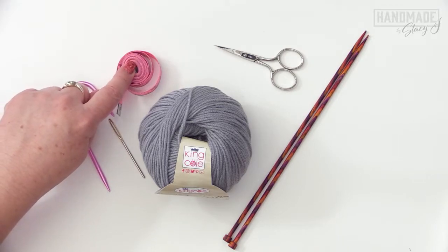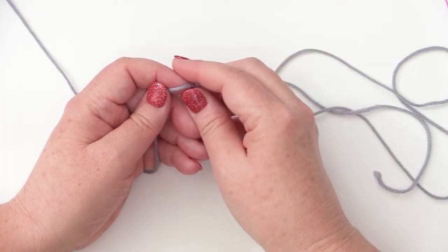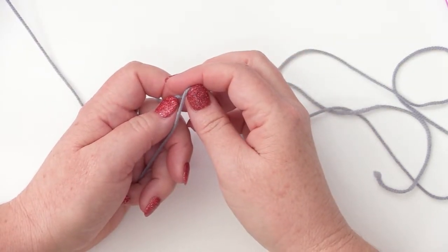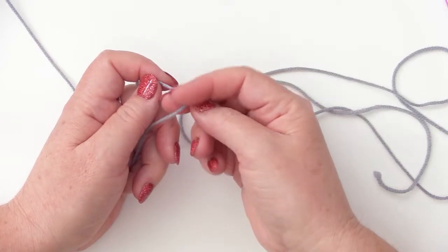With the tape measure, before we get started, go ahead and measure the head of the person this is intended for. I'm making this for myself — my head is 22 inches — and we're going to be working with a negative ease with the headband, which I'll go over more as we get working on the project. To start off, we're going to use the long tail cast on method and cast on 32 stitches. If you want to make this wider, you can add 18 stitches, as that's what the stitch works in multiples of, but for this purpose we'll do 32.